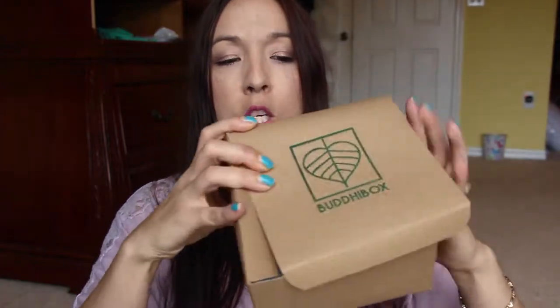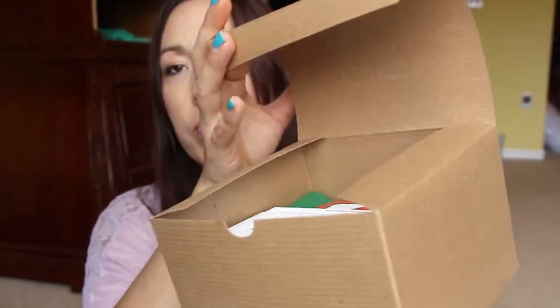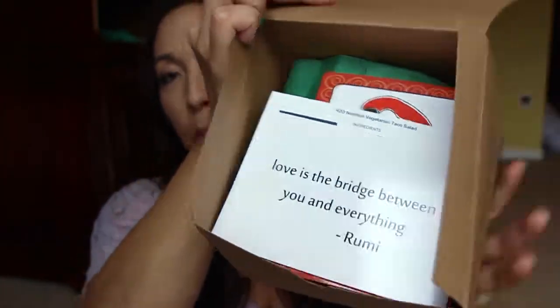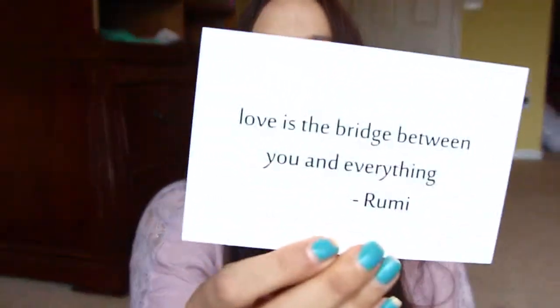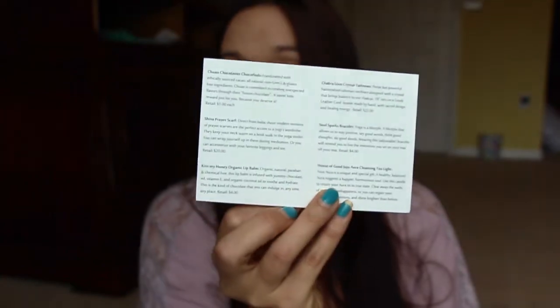I'm not advanced in yoga but I do yoga at home once a week, so I'm excited to see what's in it - I have yet to open the box. When you open the box, it's corrugated cardboard, very thin, looks like recycled paper. You can fold it down and reuse it. Inside, the first thing you see is a nice saying: 'Love is the bridge between you and everything.' On the back side there's a list of everything inside the box.